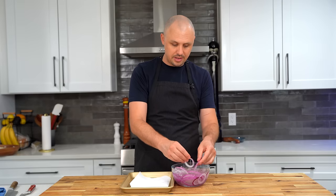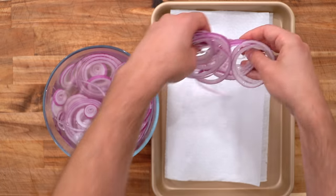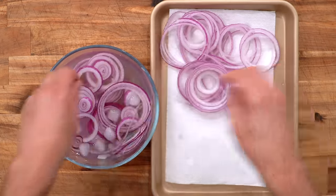After 15 minutes, let's taste one of these onions. It has just the right amount of onion-ness, and the crunch from the ice water is fantastic. I'll get them out onto paper towel to dry them off.